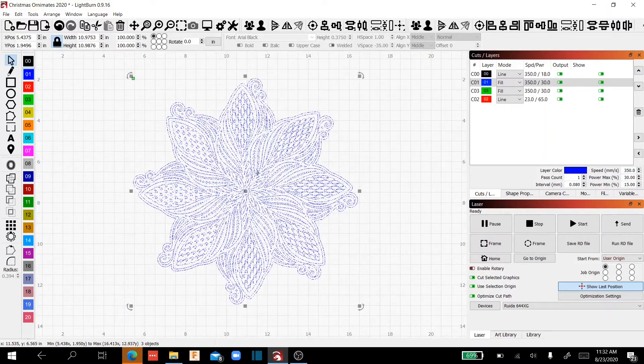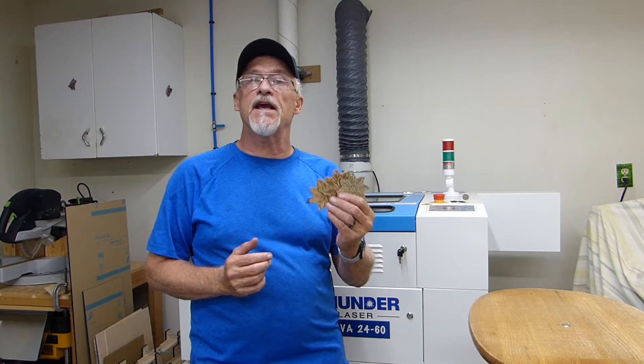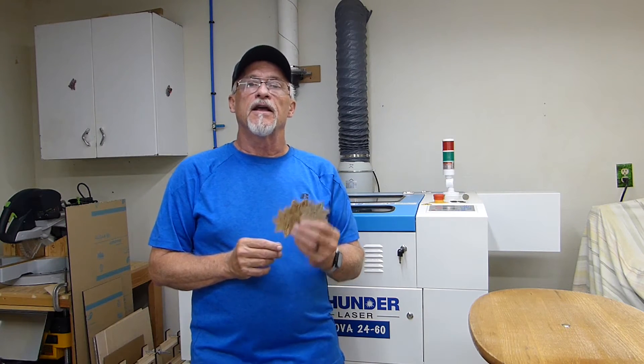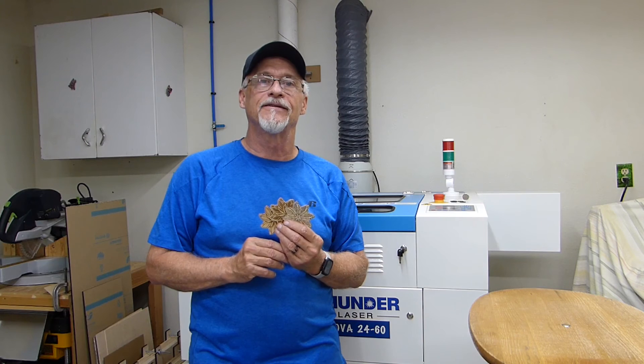Give it a try — it's a lot of fun. As you can see, understanding the mode command in Lightburn will have dramatic effects on what your projects look like. I hope this information was helpful. If you'd please like and subscribe, I'd really appreciate it. Have a great day. Thank you.